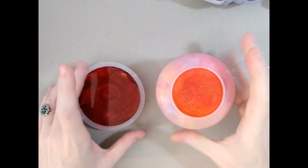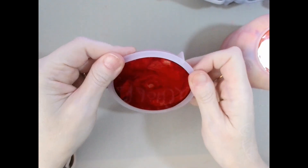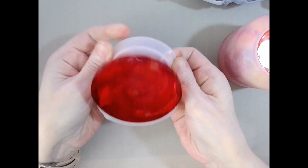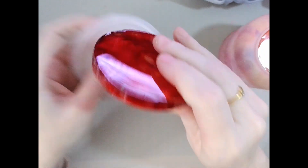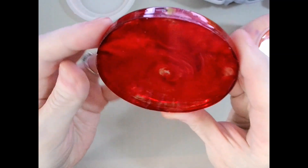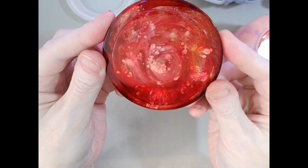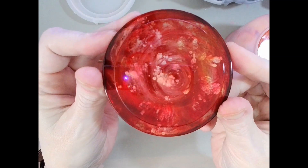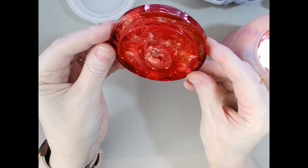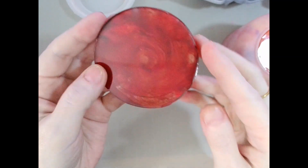Alright, it is time to demold! Let's do the lid first and see how that came out. The top looks cool — and there's the bottom. It's sort of petri-like-ish. Petri-isk. But very cool, I like it.